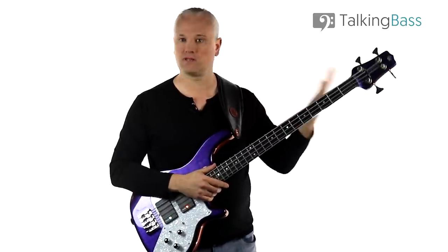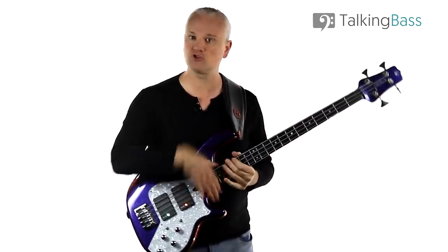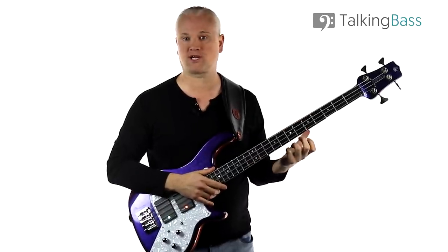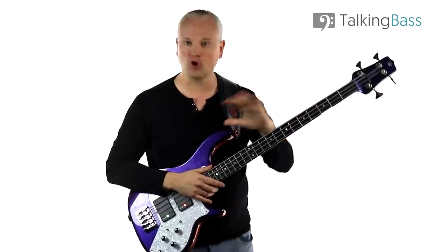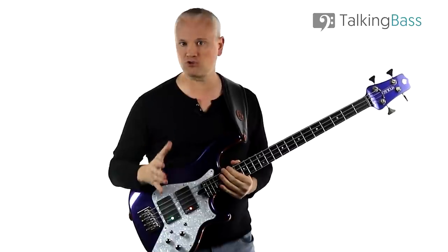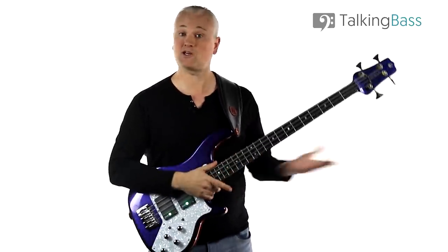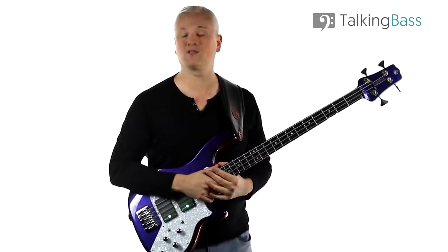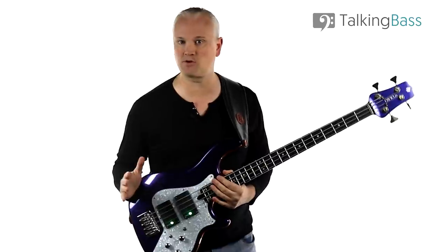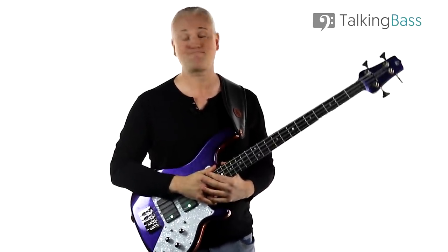Play around with them, play them up and down the neck, try playing through some chord progressions, and add those extra chord tones — the third and the fifth — into the mix. Once you have them under your fingers, you'll start to see those shapes in bass lines for loads of songs, and once you can recognize those arpeggios in application, you'll start to understand how other bass players write their bass lines. Please like, comment, subscribe to the channel, and follow the link below. Sign up to the Talking Bass Network and membership. I'll see you next week.